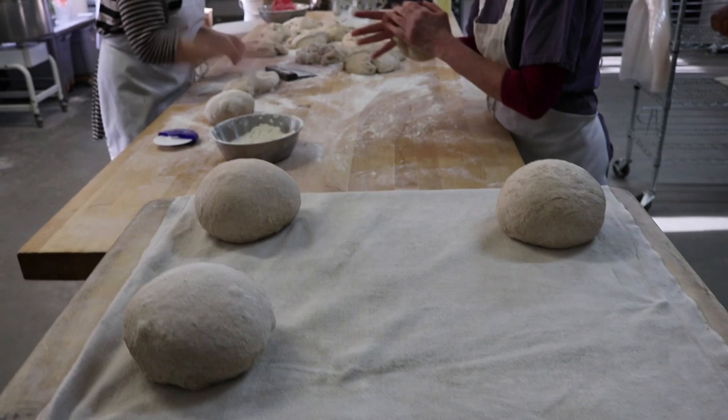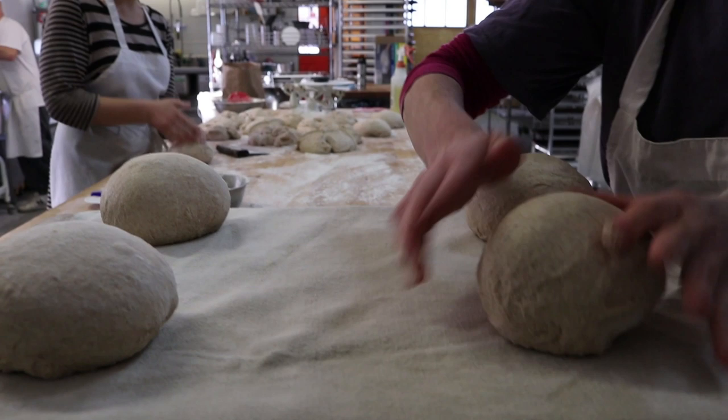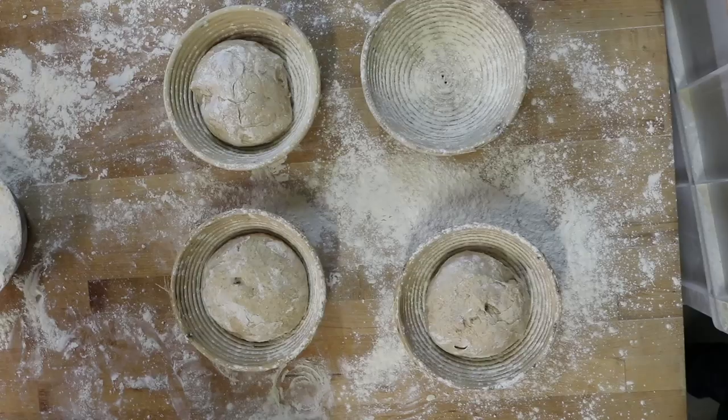Boule is the French word for ball. The dough rests again under a special cloth called a couche.